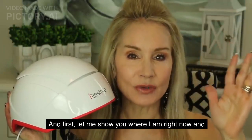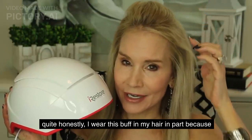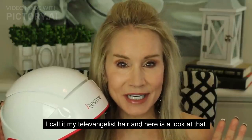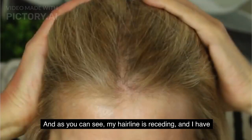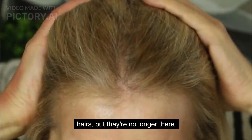Let me show you where I am right now. Quite honestly, I wear this buff in my hair in part because I am thinning so badly up there. I call it my televangelist hairline. Look at my hairline in the front — it is receding, and I have all those little tiny baby hairs. Those used to be full-size adult hairs, but they're no longer there.